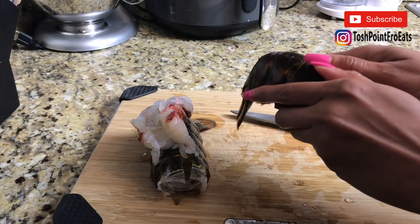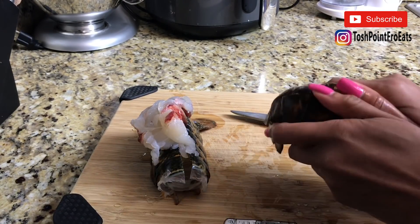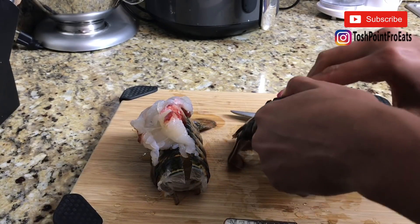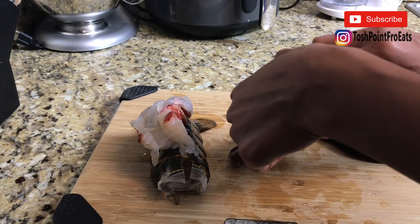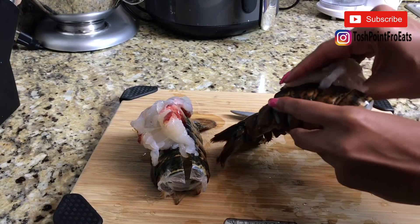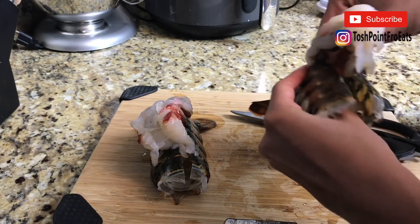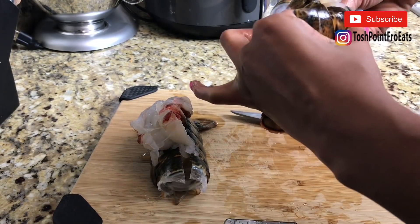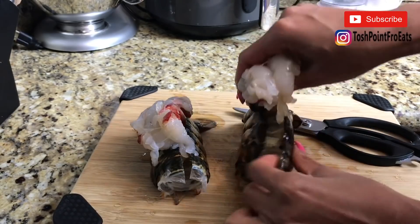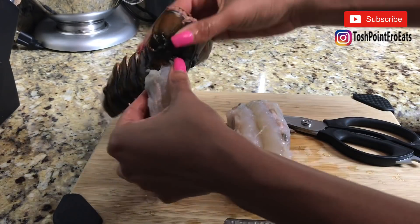We're going to do the same thing for this one as well. You gotta get comfortable messing with stuff — that's really what it is. Then just pulling it from the bottom and setting it on top like so. I feel like a chef!